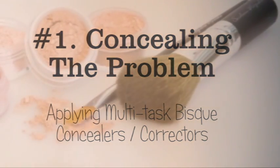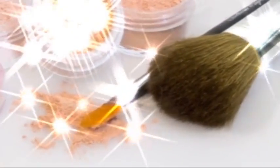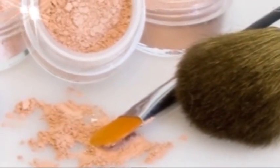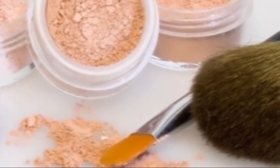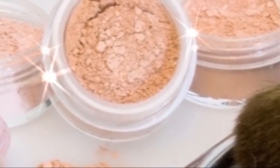Number 1: Concealing the problem. Using a concealer brush or a flocked makeup sponge, use a concealer such as Southern Magnolia Minerals Multitask Bisque Concealer and press into the problem area, smoothing and feathering edges to blend into the rest of your skin.